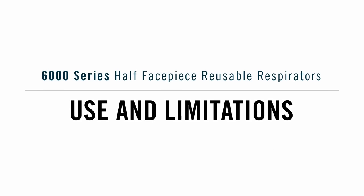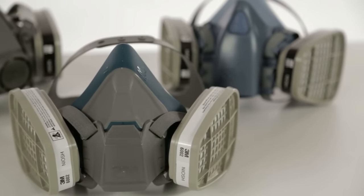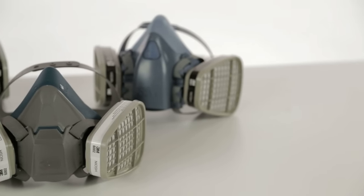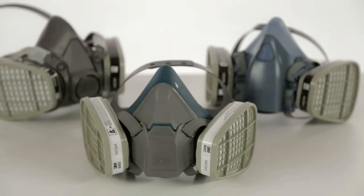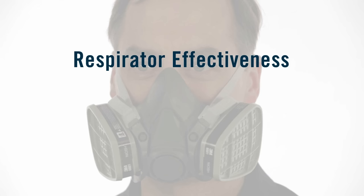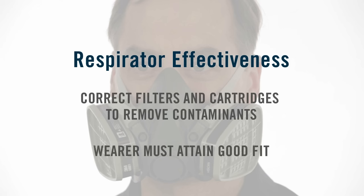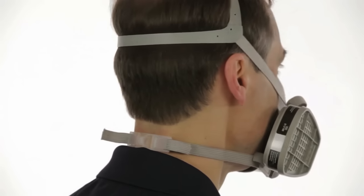To help protect you from certain contaminants in the air where you work, your company has selected a 3M half-face-piece reusable respirator for your use on the job. It was chosen based on the specific types of airborne contaminants and their concentrations in your workplace. It is important that you use only the filter or cartridge that has been selected by your employer. The effectiveness of a respirator depends on its filter's efficiency in removing contaminants and the ability of the wearer to achieve an appropriate fit. No respirator can be effective if it doesn't fit and seal properly to your face, and it is critical that all edges of the respirator are flush against your face.